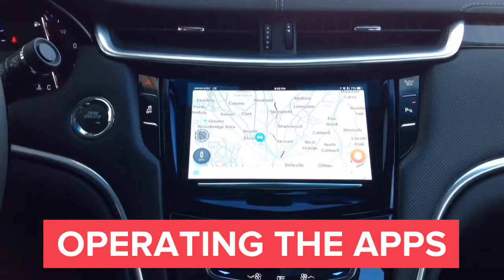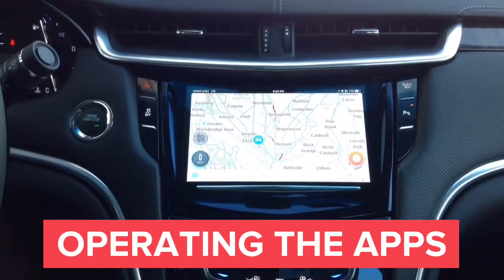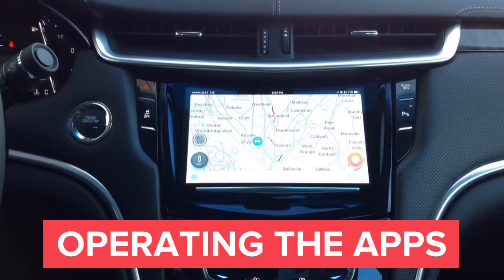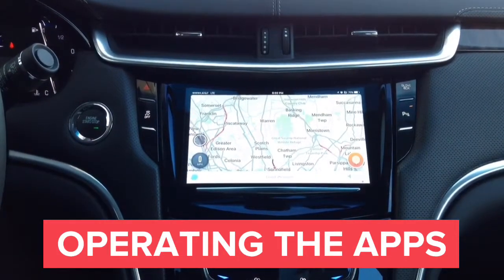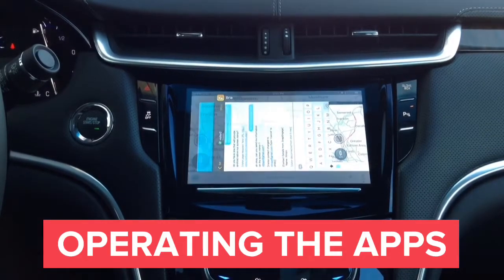You can mirror both iPhone and Android to the car screen. We also have Apple CarPlay available, Android Auto available, and a navigation add-on available for cars without navigation. We will now show you operation of YouTube, Netflix, and some other apps.